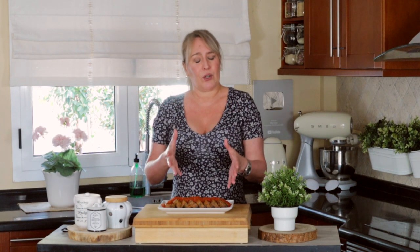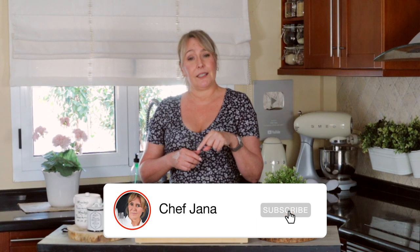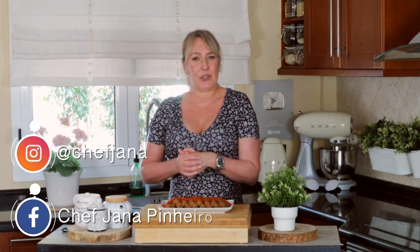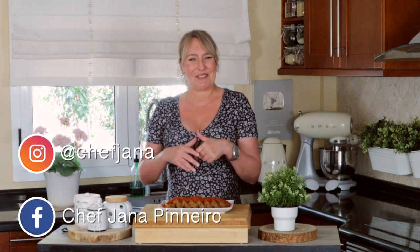It uses affordable and easy ingredients, as always. Don't forget to hit the subscribe button and the bell button so you get notified every time I post a video. If you make it, tag me on Instagram and Facebook — I love when you do that. Have a fabulous week, I love you, bye bye!